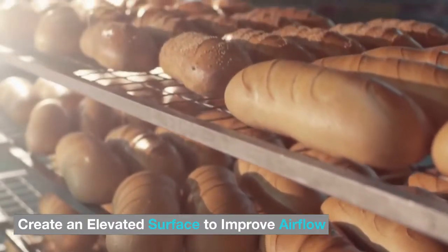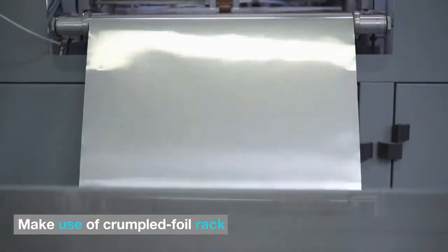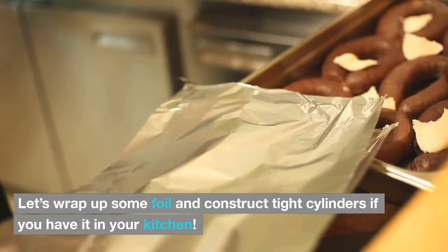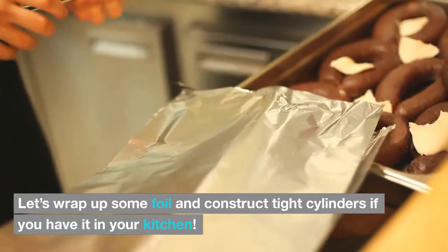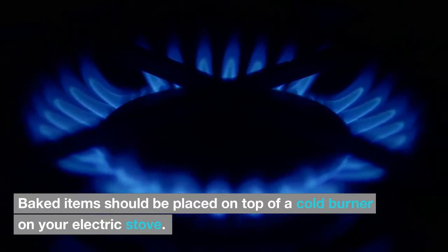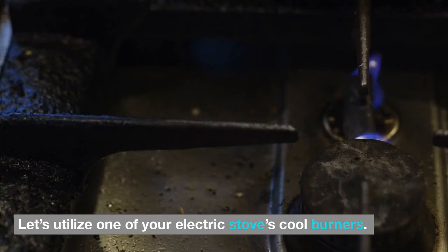Create an elevated surface to improve airflow by making use of crumpled foil. Wrap foil and construct tight cylinders. If you have an electric stove, baked items can also be placed on top of a cool burner to let them rest.